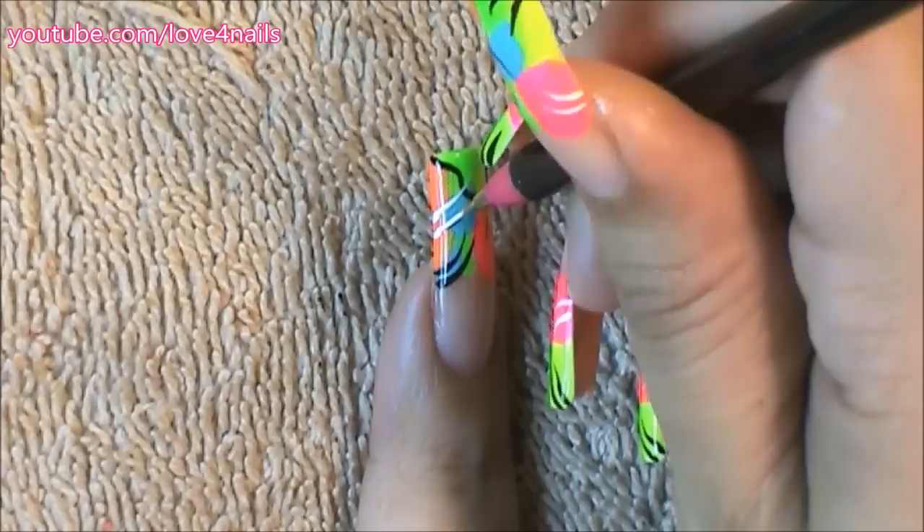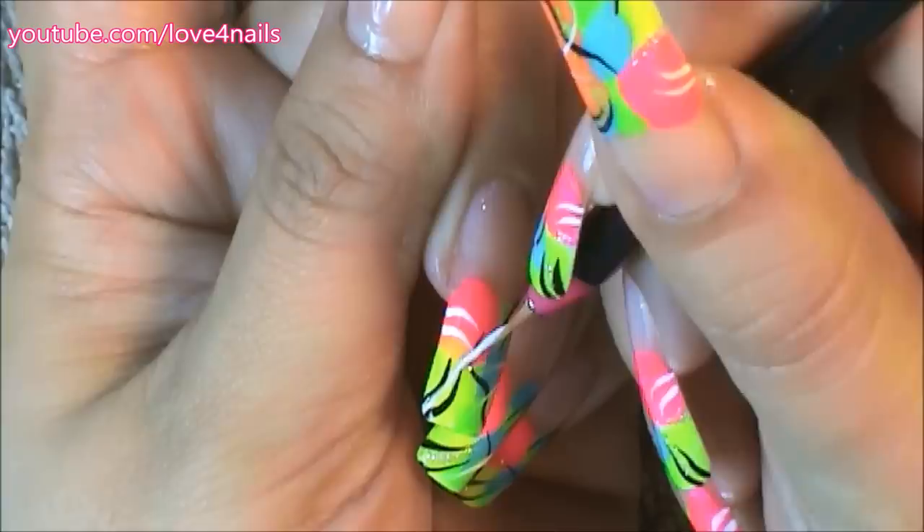Now it's time to paint white stripes — just paint your stripes wherever you'd like. That's the fun thing about these freestyle nail art designs. Now it's time to paint some silver glitter stripes.